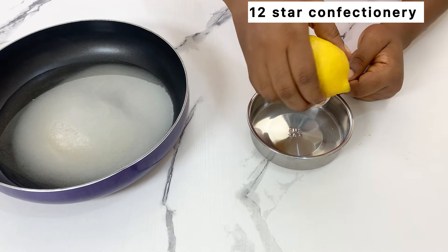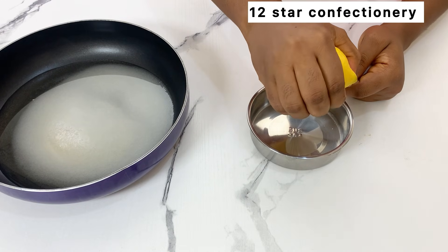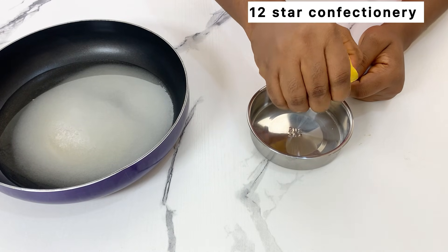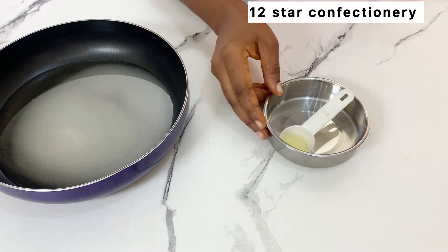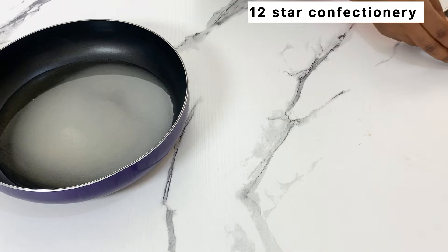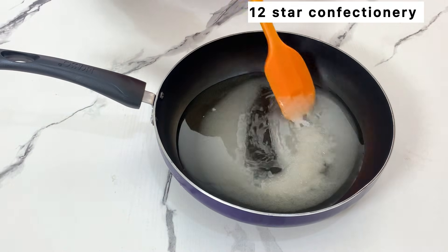In another plate, squeeze out one tablespoon of lemon. Lemon is a must in glucose, and I will tell you the reason. If you don't have lemon, you can use vinegar. Now this is our sugar mixture — just give it a good stir and place it on your gas.